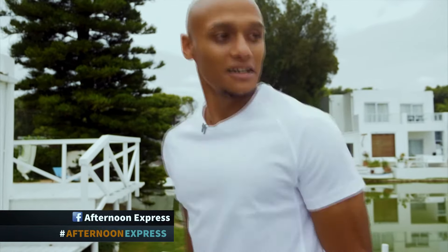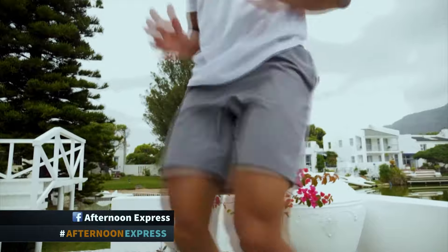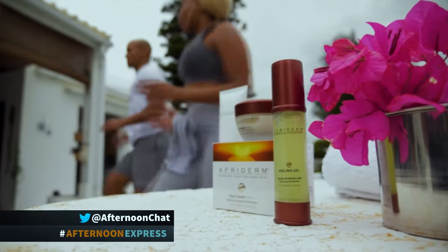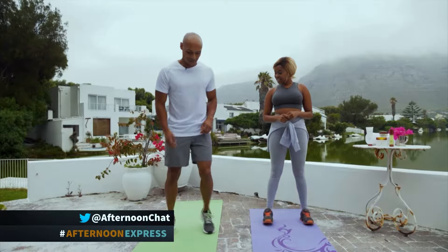Darren, what do you have up your sleeve today? Basically a full body workout that everybody can do at home, focusing on squats, lunges, and shoulder taps. So let's start with some high knees just to loosen up the legs, and butt kicks to loosen up the hamstrings.